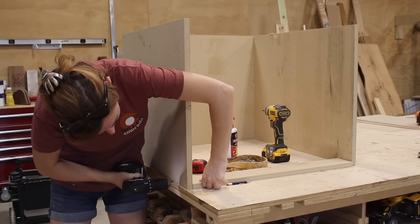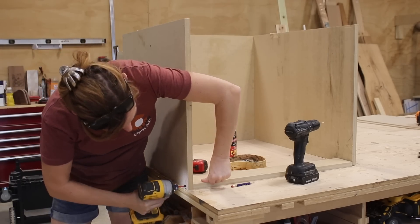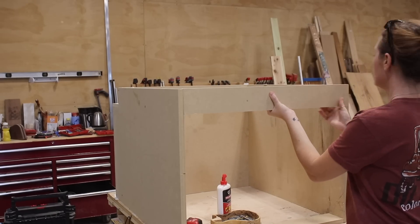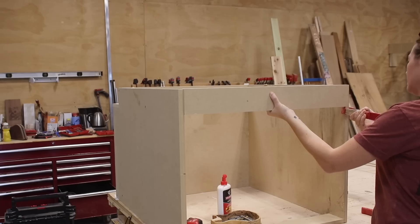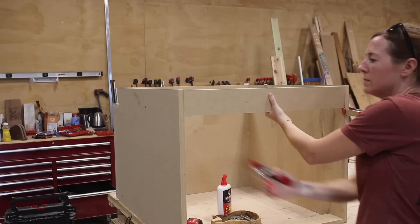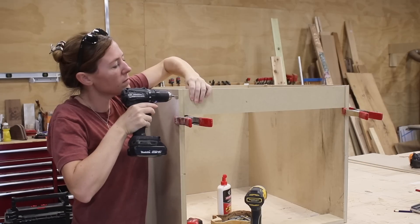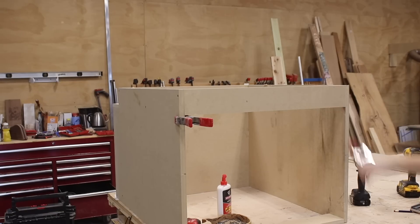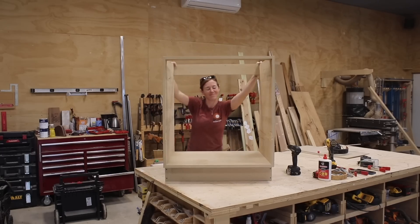This board here will join the sides on the back edge, while also giving me a place to screw it into the wall later when installing it in the space. The last piece to attach here is a similar board, but this one joins the front edges of the sides. Since I can't use my workbench to rest it against, what I like to do is use a clamp to act as a third hand. These squeeze clamps are great to hold them in the general area while I go to one side at a time, perfectly place the board, and then attach. And this board will give me something to screw into the countertop later when it gets installed.